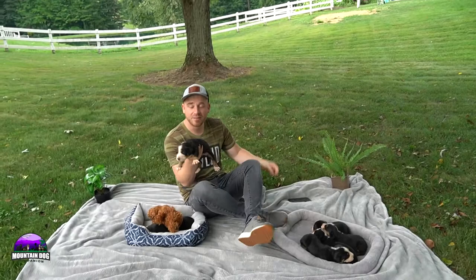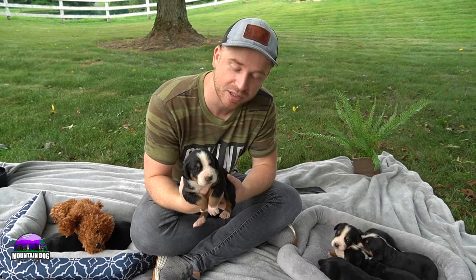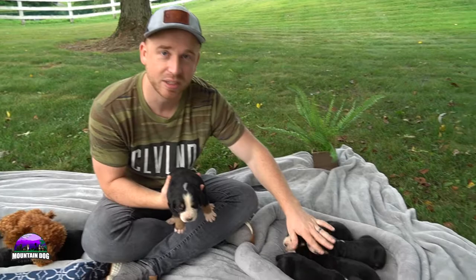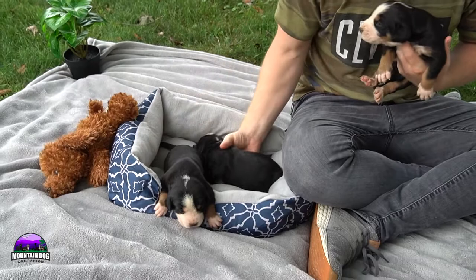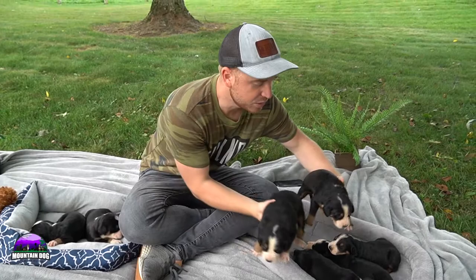Go ahead, hit the subscribe button and give the video a like when it's done — really would appreciate it. If you check out our website at Mountain Dog Companion, you'll be able to see this upcoming litter. At the time of this video, we have Sally, who has five males and two females.